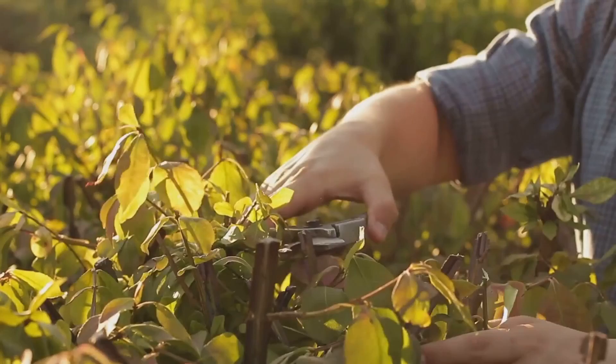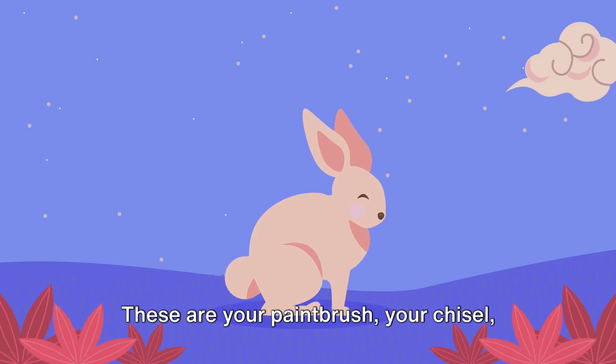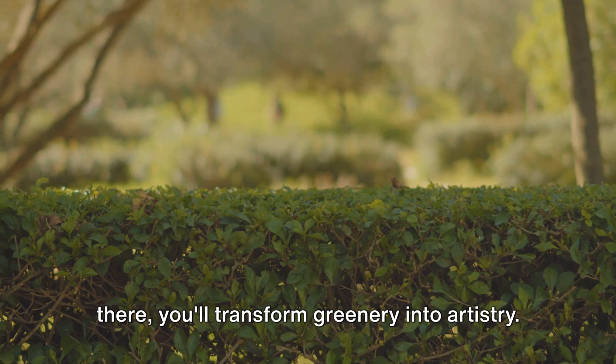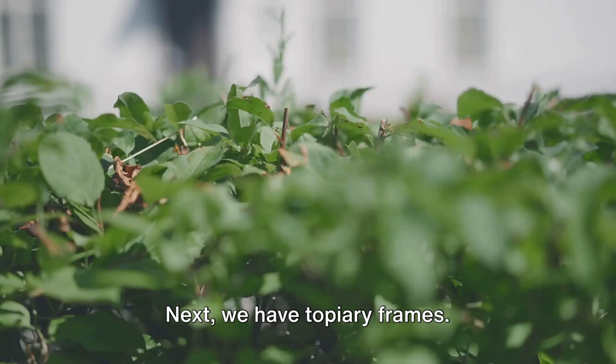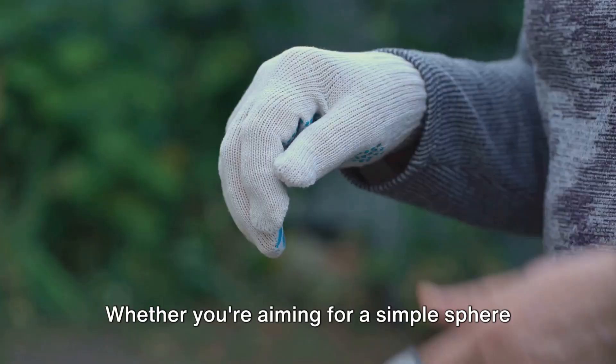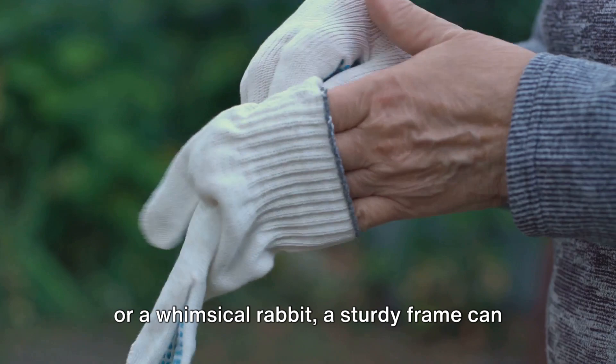Ready to shape your own living masterpiece? You'll need the right tools. Let's start with pruning shears. These are your paintbrush, your chisel, your magic wand. With a quick snip here, a careful trim there, you'll transform greenery into artistry. Next, we have topiary frames. Think of these as your guiding star, leading you to the shape you desire. Whether you're aiming for a simple sphere or a whimsical rabbit, a sturdy frame can make the journey a whole lot easier.